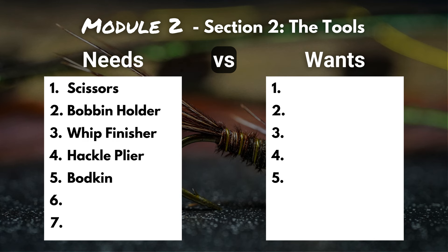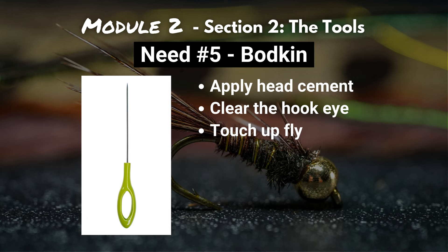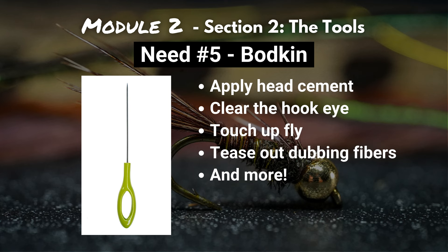Number five is the bodkin. I've heard a lot of fly tiers say that their desk isn't complete without a bodkin. It can be used to apply head cement, clear a hook eye, touch up a fly, tease out dubbing fibers — tons and tons of applications. Definitely a helpful tool to add to your arsenal.